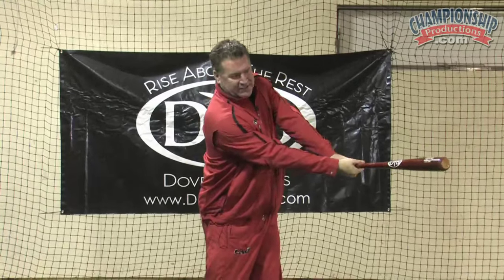I'll go ahead and show you another view. We want the barrel of the bat to stay in this hitting area as long as possible, and that allows me to get fooled a little bit, which happens quite often. But it also allows me to make hard contact if I do get fooled. And if I do have the correct bat angle, then obviously I can hit the ball even harder.